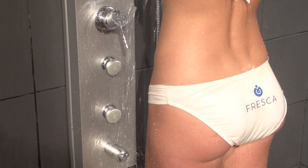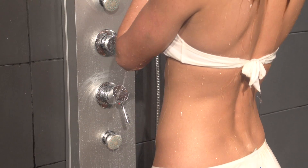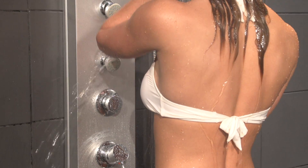Fresca is known for quality and innovative design, and the Fresca Salerna Shower Massage Panel reflects that. Click the Add to Cart button to get yours today.